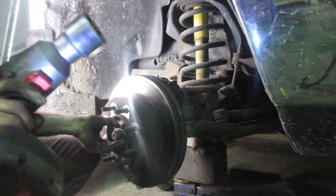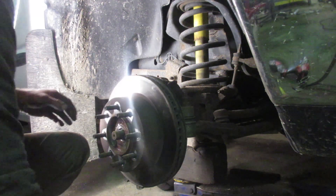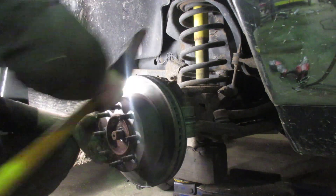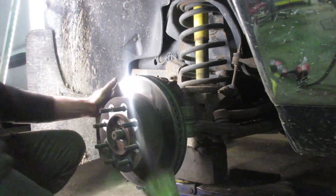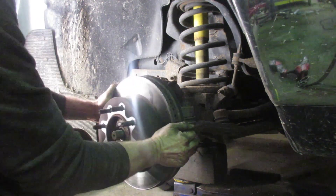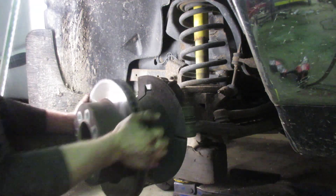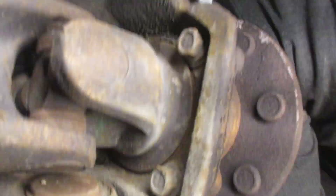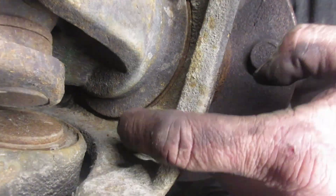They work incredible. Now you can take your rotor off — tap it on the face here. You want to avoid hitting it on the face right there; you don't want to damage that. Your wheel hub assembly is held on by four 18-millimeter bolts.